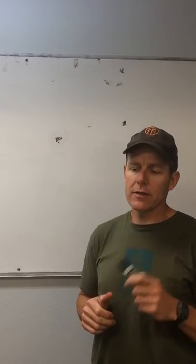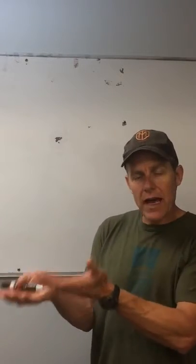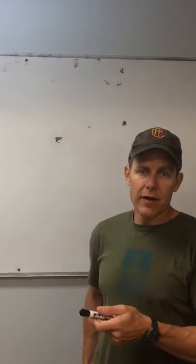Hi team, another short little tip here. This one has to do with focus. One of the things that we run into with coaching athletes is that athletes want to achieve on a lot of different levels all the time. And maintaining all your different facets of your climbing is possible, but only after you've developed them.